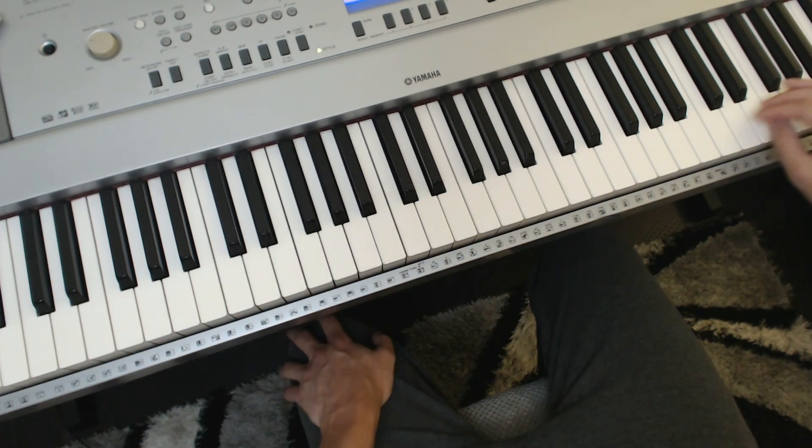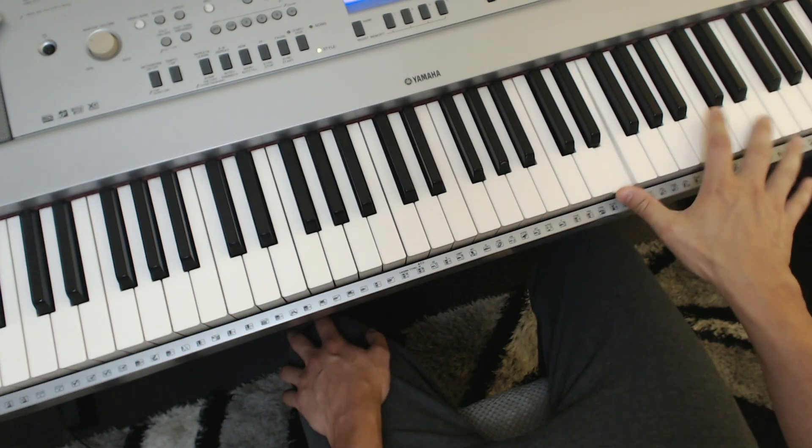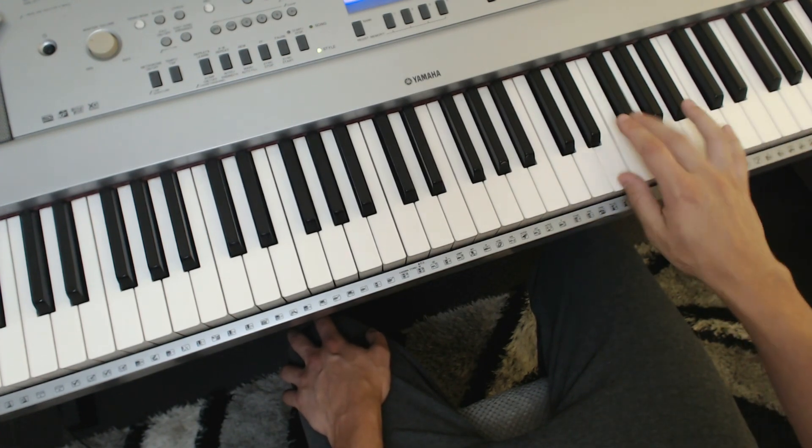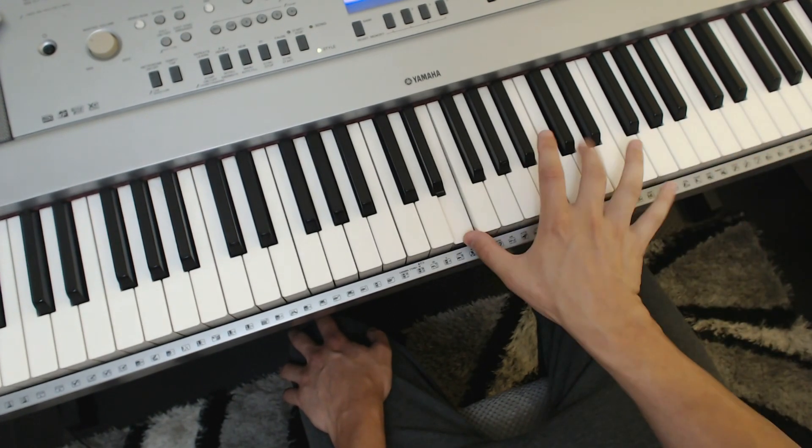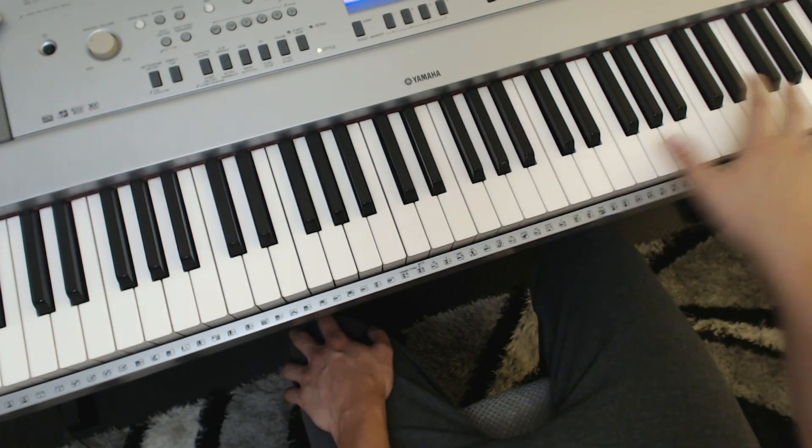Try it in different places. Up here, going higher up the keyboard, I can very comfortably reach the octave — it just feels completely fine. Whereas lower down it didn't, because the wrist is twisted a bit. So try it in different octaves.